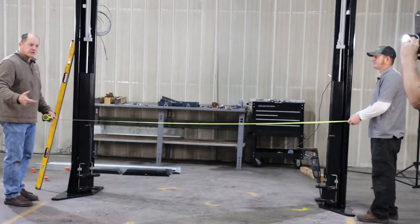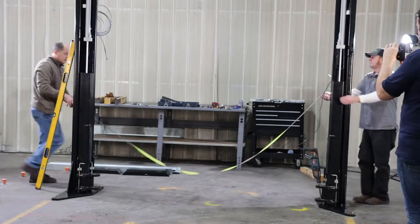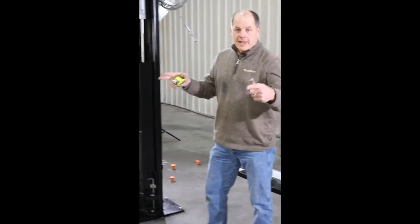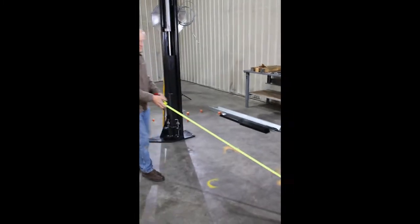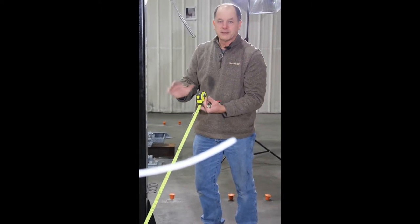To square the lift, measure from the back corner of one column to the front corner of the other, then switch and measure the opposite diagonal. If both diagonal measurements are the same, they're square. If one is longer, shove that column along the line to equalize the measurements. The lift can also be set at 128 or 134 — use those dimensions accordingly.